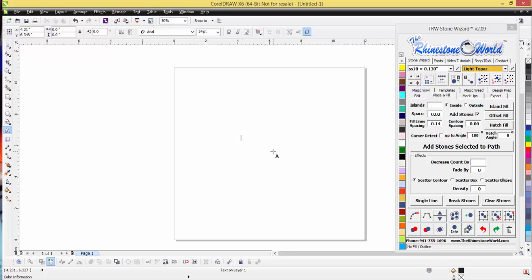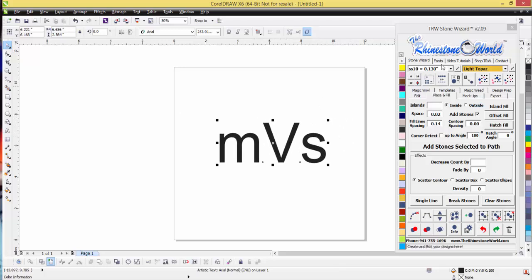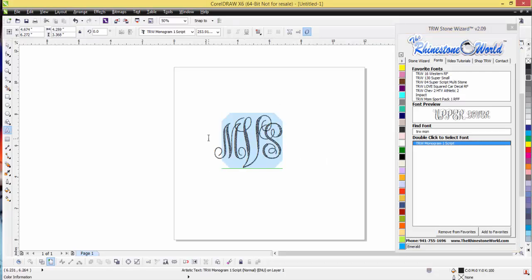Let's show you how this works. I'm going to do my initials — a lowercase M, then capital V, then S. We want the larger text in the middle for the last name. If I go to my fonts here and select TRW Monogram One Script, there's what we get. This is a completely editable font — you can do TRW, or go fully lowercase or uppercase.